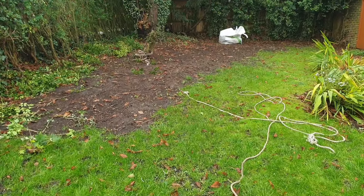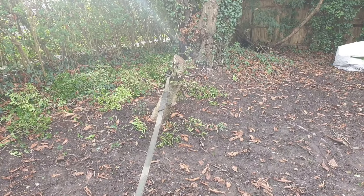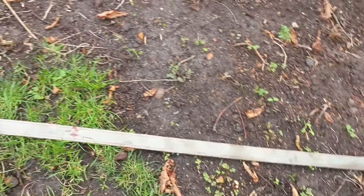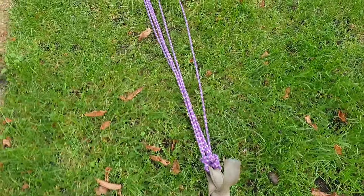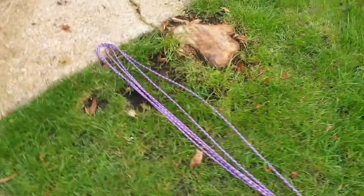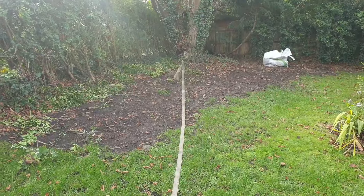Yeah, I don't think we're going to get anywhere with this old rotten damaged rope. Okay, attempt number two. This is a ratchet strap — inch and a half — tied to a length of climbing rope, doubled around, because that's what I've got. We're going to try that, hook it up to the car, and see how we go.